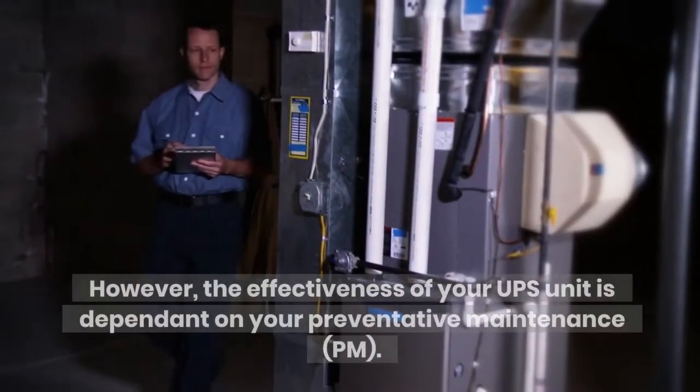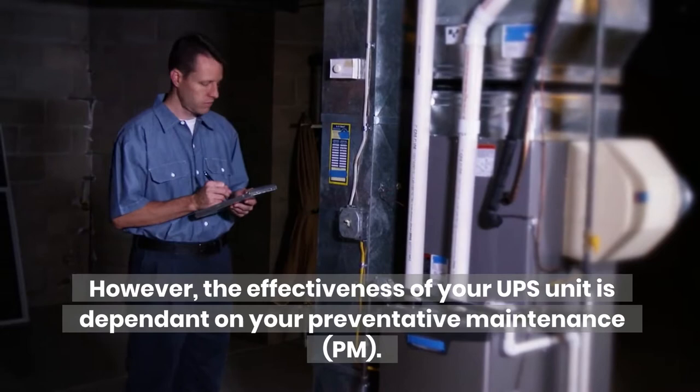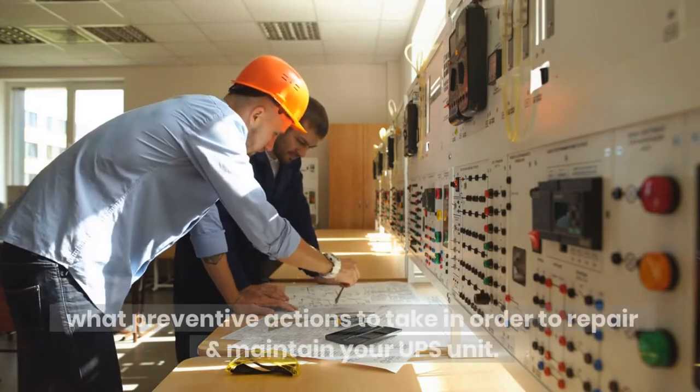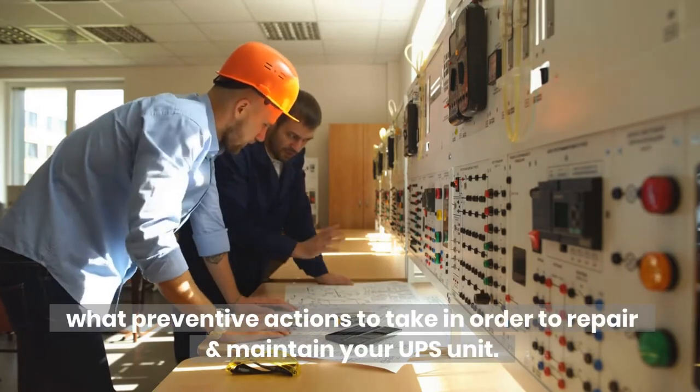However, the effectiveness of your UPS unit is dependent on your preventative maintenance. When making plans for your electrical systems, you should also consider what preventive actions to take in order to repair and maintain your UPS unit.